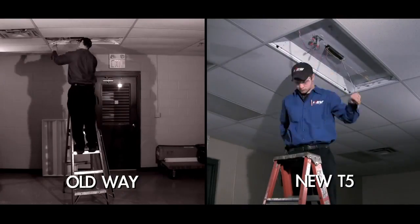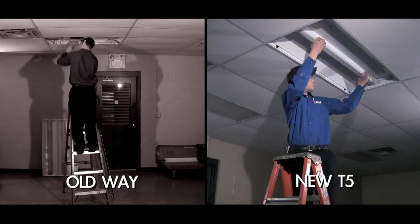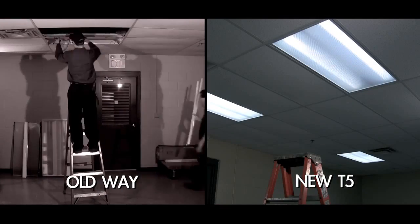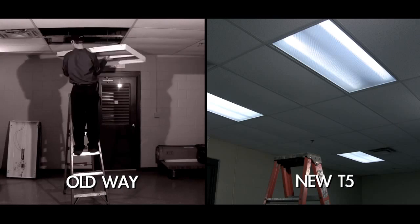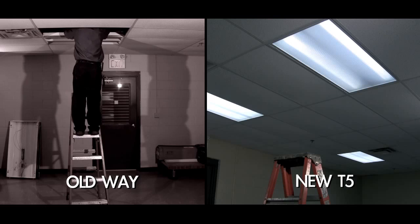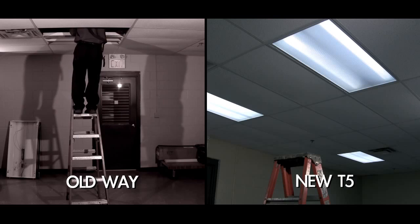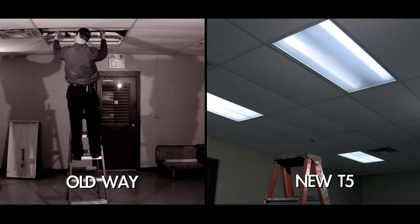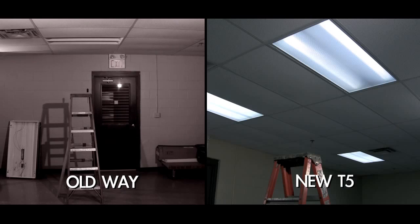Across Canada, utility companies like BC Hydro are offering up to 500% more funding to upgrade to T5 lighting than T8. Some funding levels are time sensitive. In Ontario, for example, the Ontario Power Authority is giving $50 per T12 fixture to upgrade to T5 lighting, but this drops in half to just $25 per fixture after June 30, 2011.